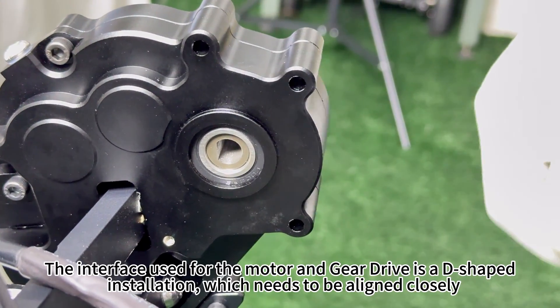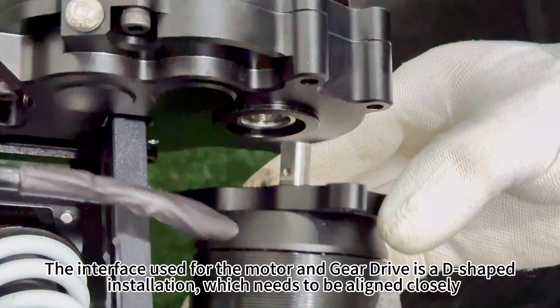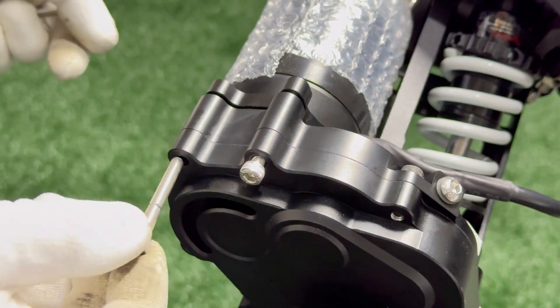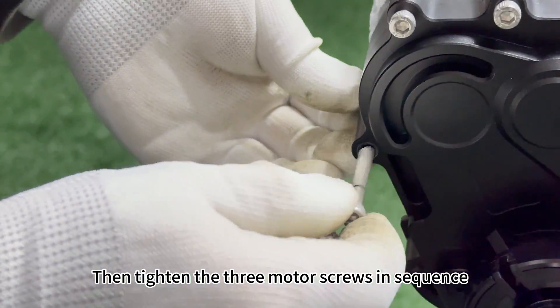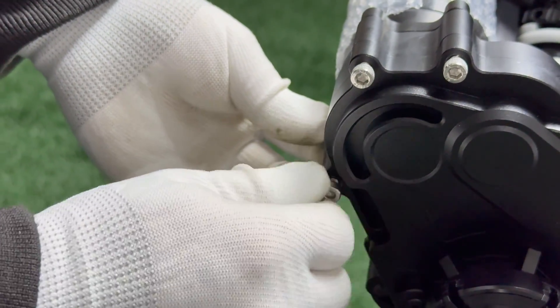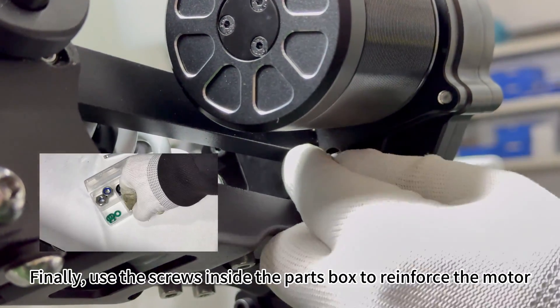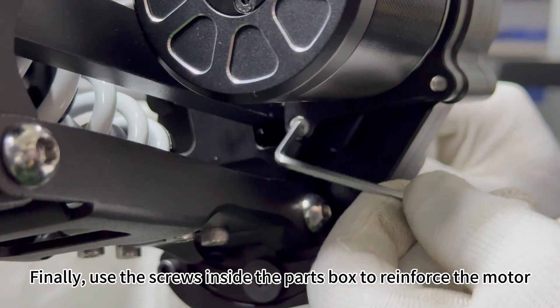The interface used for the motor and gear drive is a D-shaped installation, which needs to be aligned closely. Then tighten the three motor screws in sequence. Finally, use the screws inside the parts box to reinforce the motor.